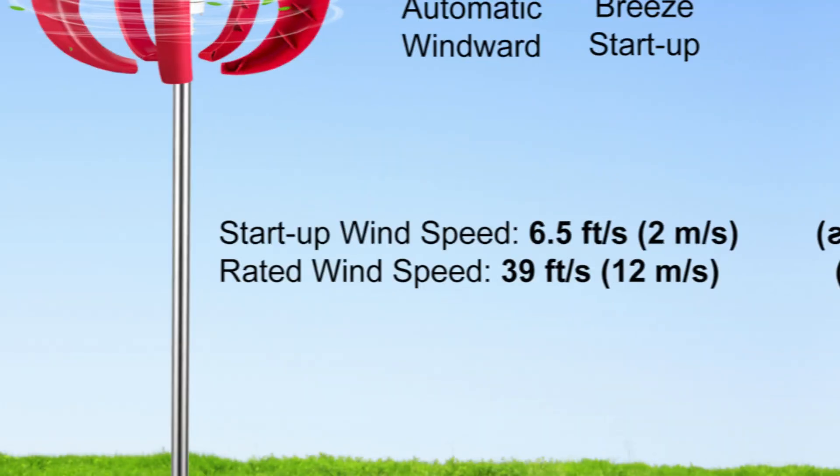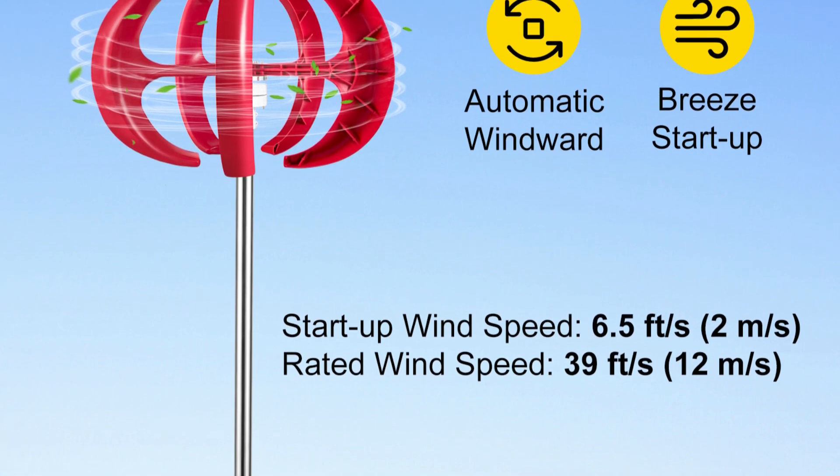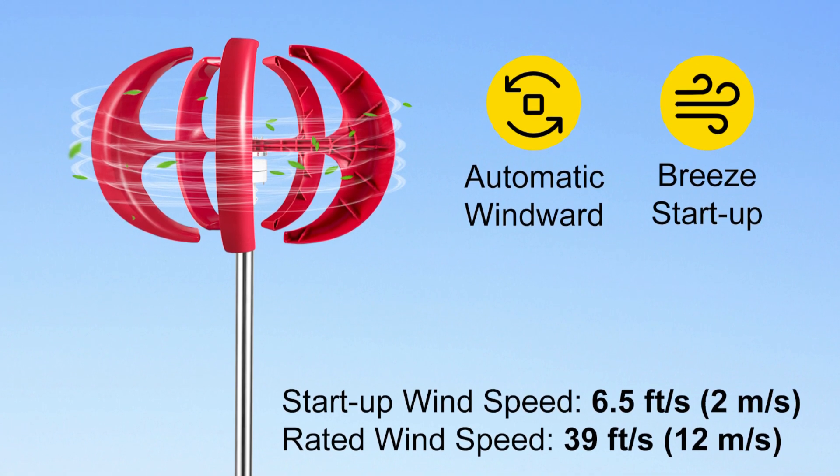Low Startup Wind Speed. This turbine can start generating power in winds as low as 2 meters per second — 6.56 feet per second — making it suitable for a wider range of locations.